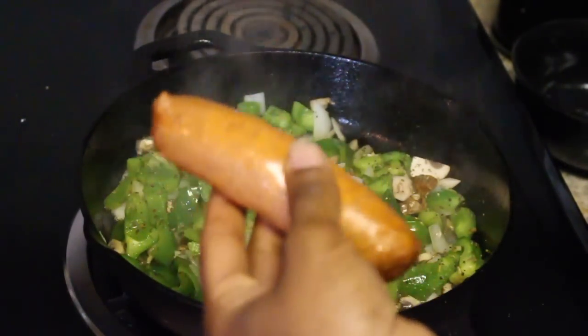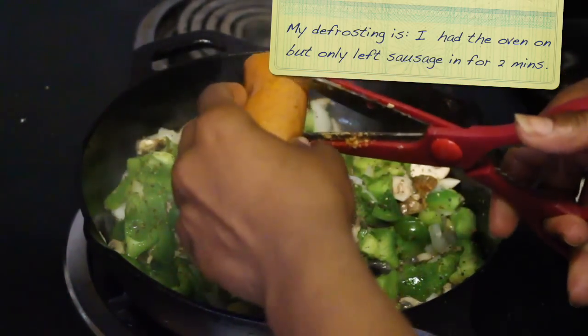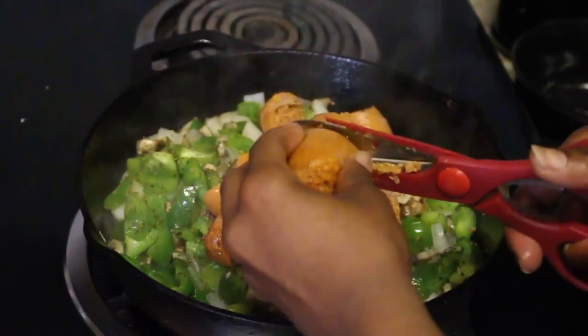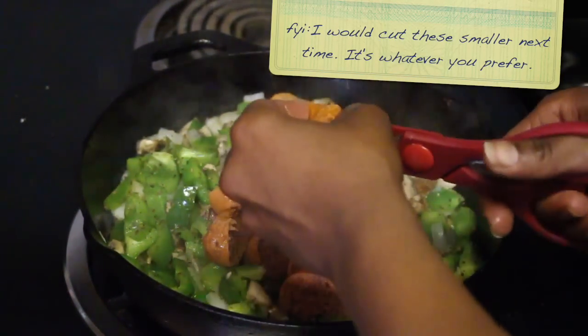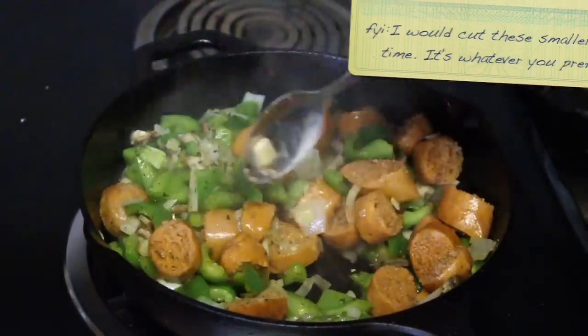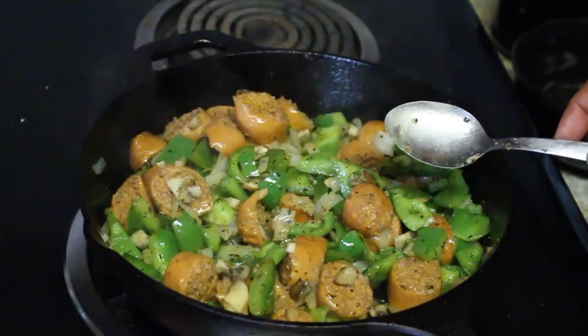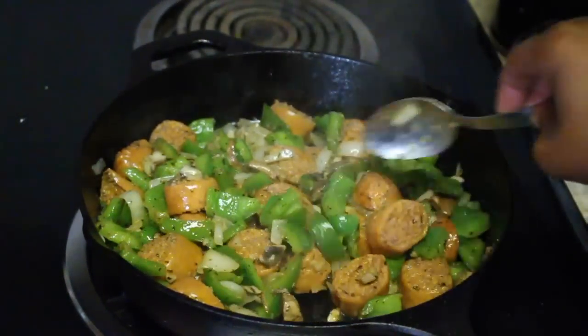Now I'm going to add in our sausage. I kind of defrosted these in the oven a little bit. We're just going to cut these right on in there. I only cooked three — I just don't think any more is needed for this recipe. I'm going to turn the stove to medium-low and cover this for about five minutes.